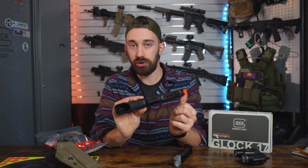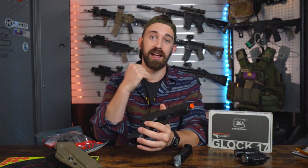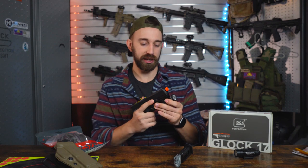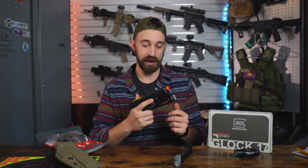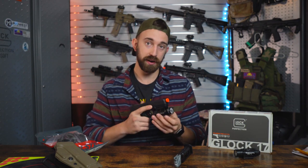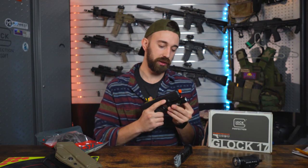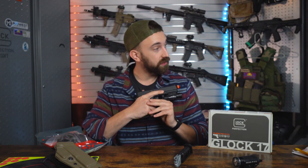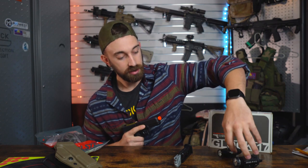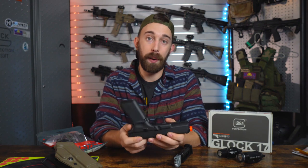Towards the front of that frame, we do have that single Picatinny slot for our more consistent tactical Glock shooters. So if anyone is running any type of flashlight or laser sight, that is easily mountable. I have the Streamlight TLR1 that attaches to the frame there — very easy to take on and off. I also have the Olight Valkyrie, and that can attach the exact same way as it would for the real and full blowback Glocks.